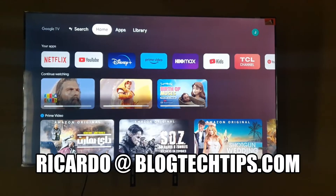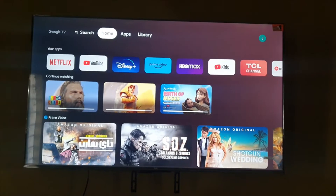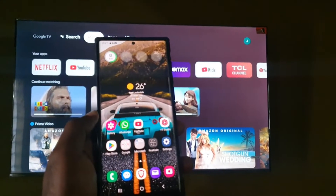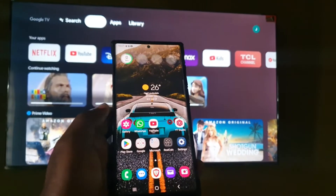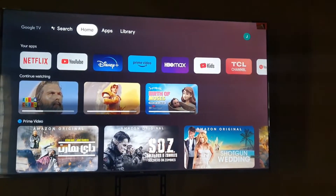Hey guys, Ricardo here and welcome to another Blog Tech Tips. In today's tutorial, I'm going to show you how to connect to your TV — this can be any TV — using your Samsung device. It can be a Samsung Galaxy S22, S23, S10, you name it. Make sure you're on the latest software. I'm going to use Smart View to connect to your TV.